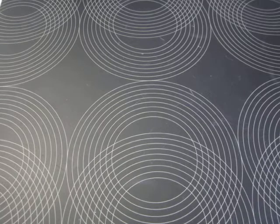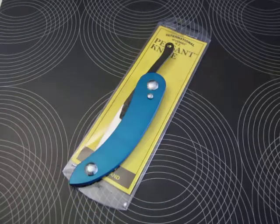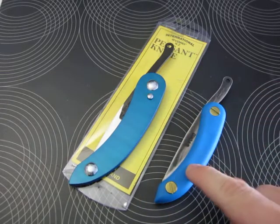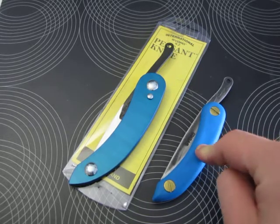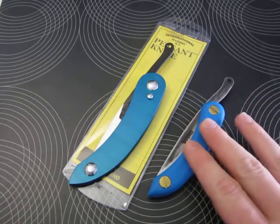Alright everybody, this is going to be a knife review about a sport peasant made in New Zealand. I already have one that was gifted to me from CKC Knives, also known as Kylie, also known as Knives and Stuff here on YouTube — very generous. This is a nice knife.